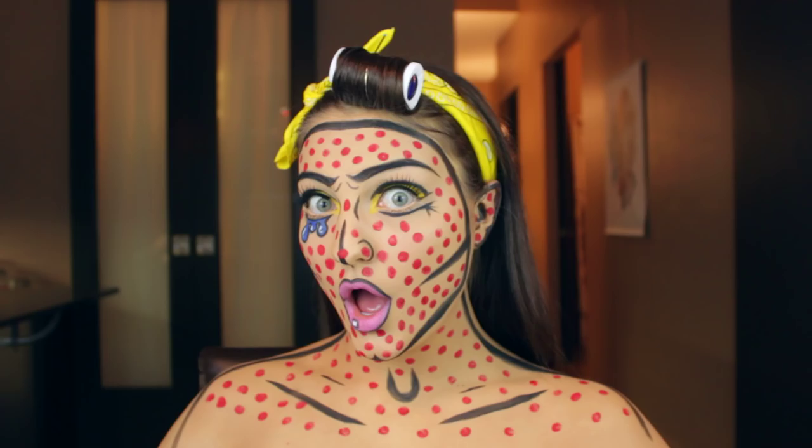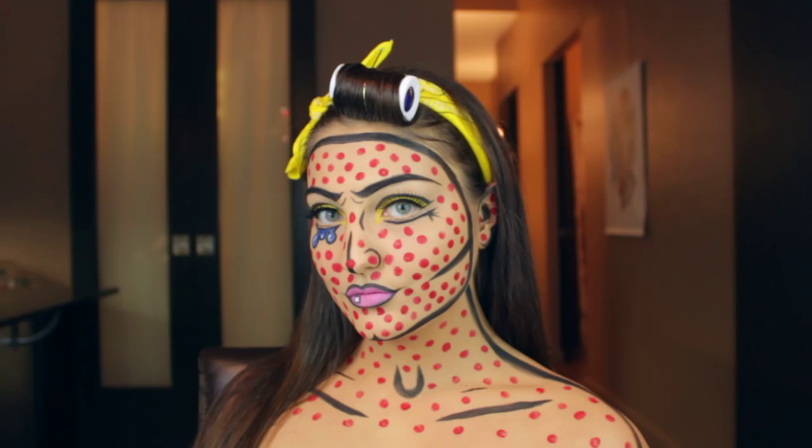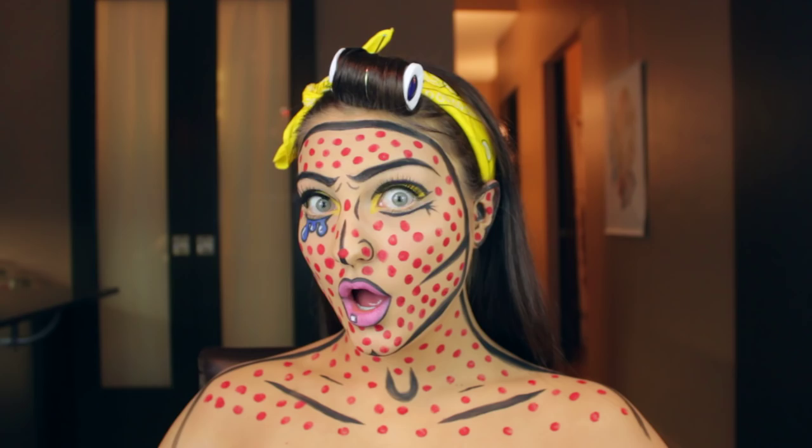Hey guys, it's Jaclyn and today I wanted to show you guys how to do this fun comic book, cartoon, pop art — whatever you want to call this — inspired look, with Halloween time just around the corner. I thought this would be perfect timing, so let's get into it.